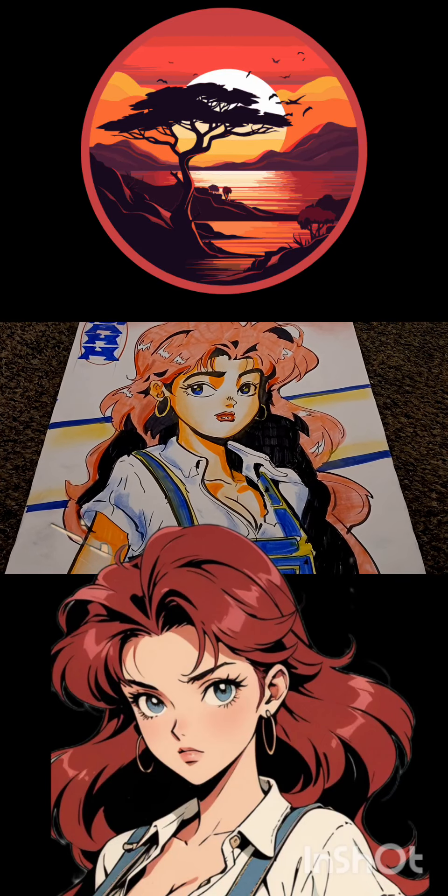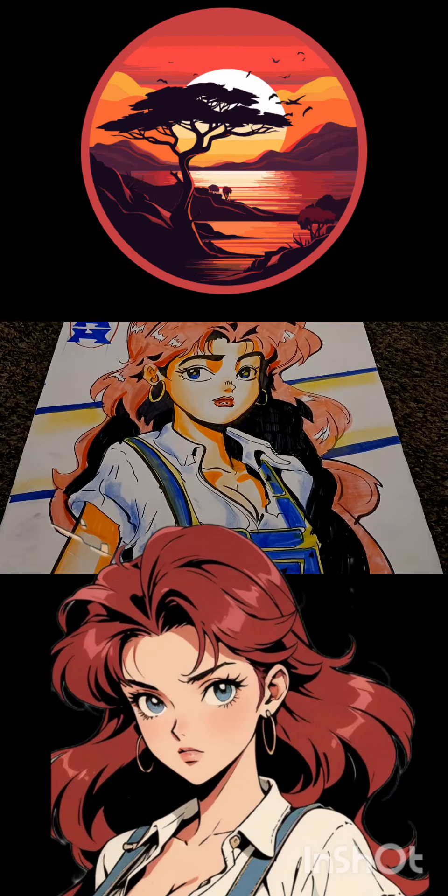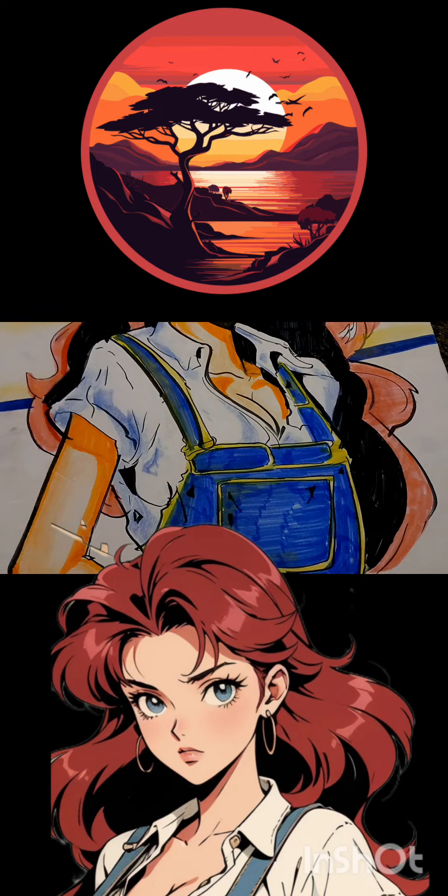Hey, what is going on people? This is your boy Sketch, aka The Artist, coming to you live in the Never Color.